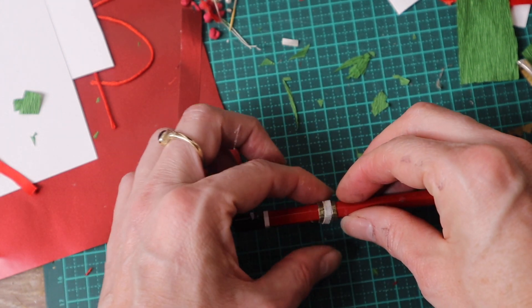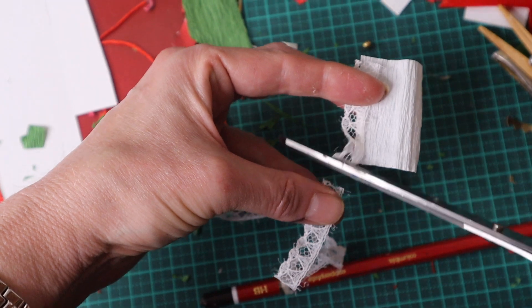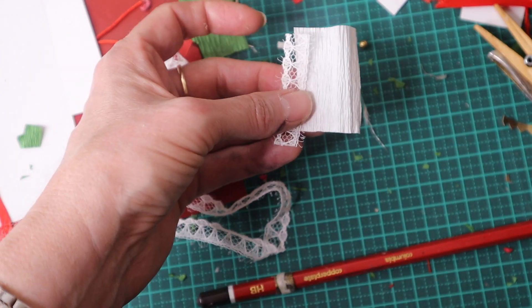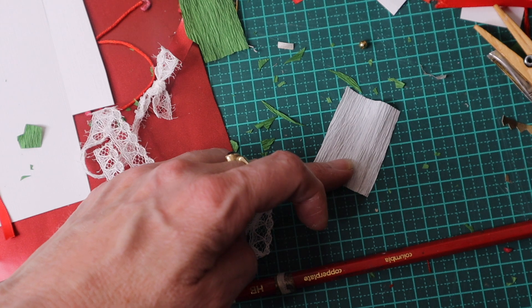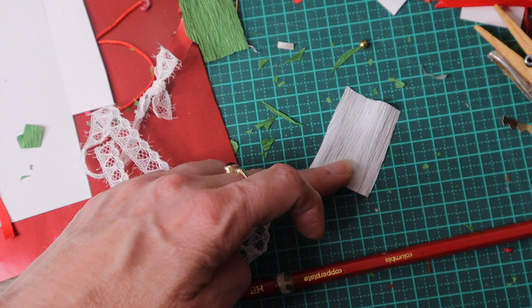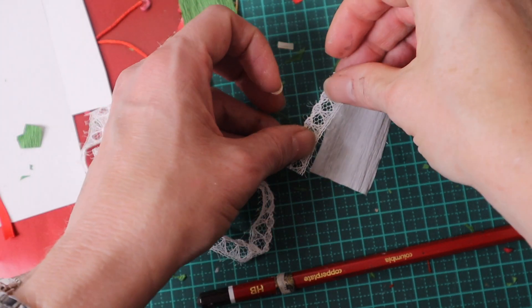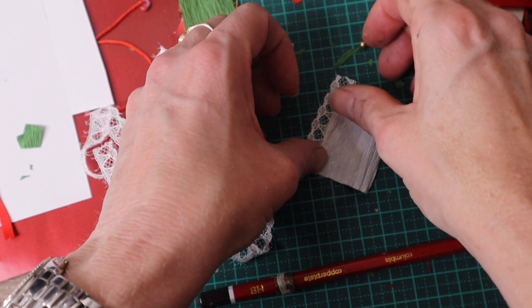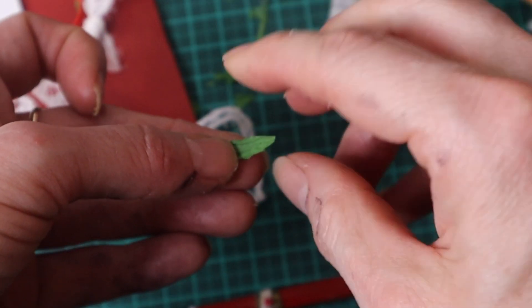While the ring is drying I make the serviettes or napkins. I'm going to use Italian crepe paper for my napkins, as I couldn't find a piece of fabric I wanted to use in my art supplies. I've simply cut a rectangular piece of white crepe paper and glued lace trim to its long sides.